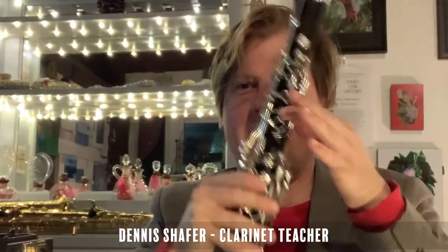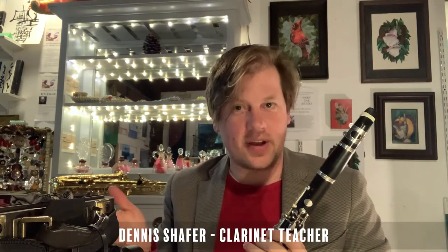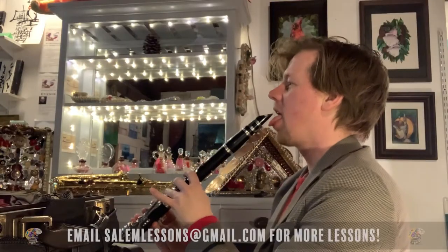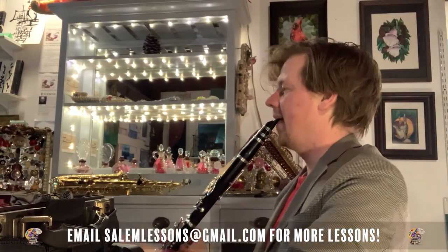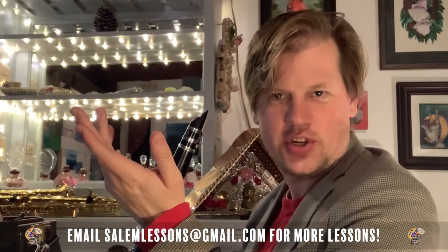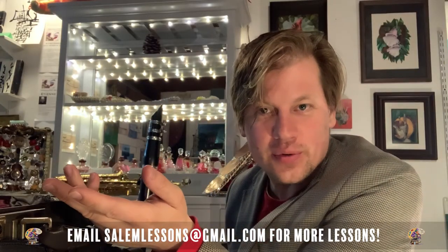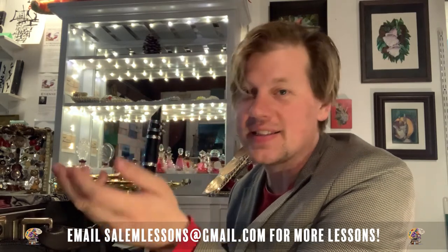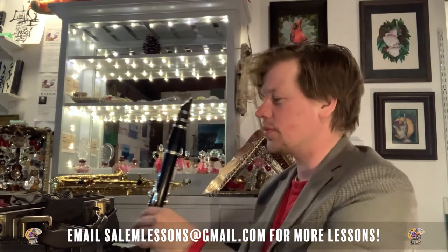Now we're not going to worry about fingering any notes today — we're just going to focus on getting a sound out of the entire instrument. Put your right thumb right under the thumb key, hold the clarinet at a 45-degree angle from your body, and that is the sound you should get: open G. You'll be tempted to play other notes — that's great, have fun and push other keys.